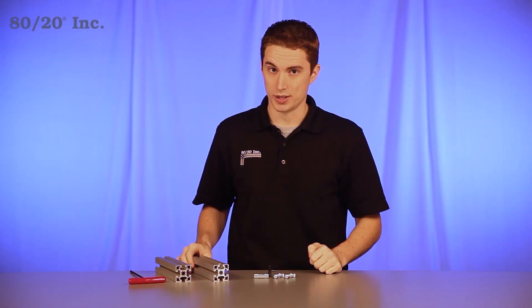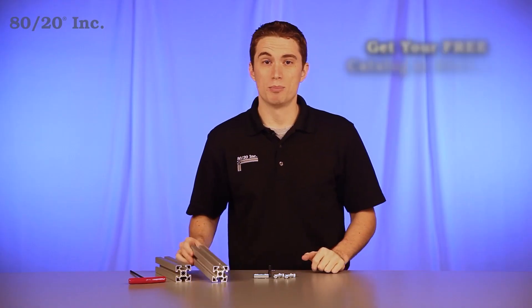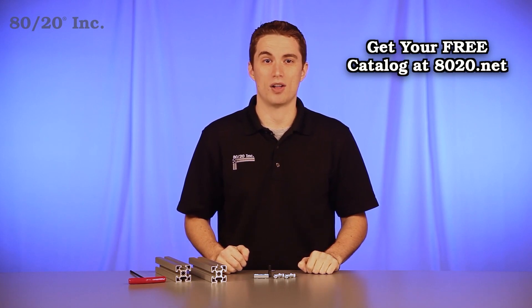One thing you'll want to keep in mind when using the bolt connector is that your bar is going to be machined on one end with a through hole. More information on bolt connector machining services can be found in the 8020 product catalog.